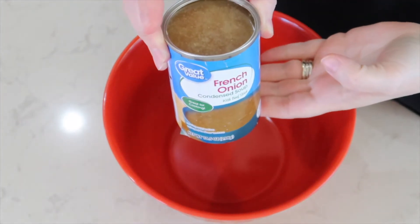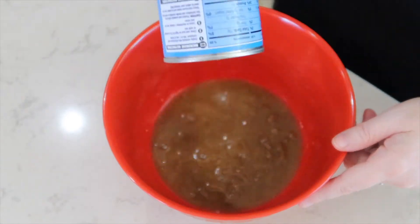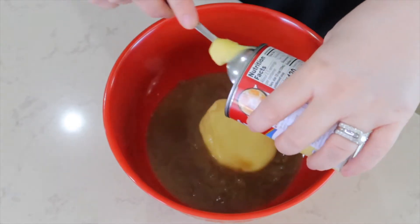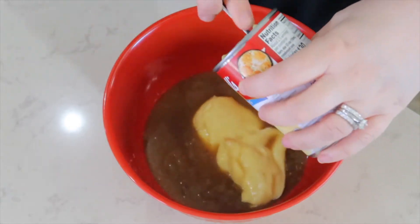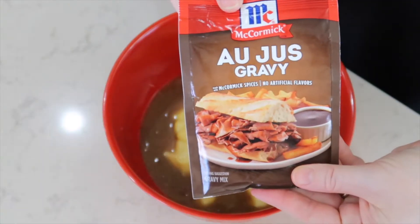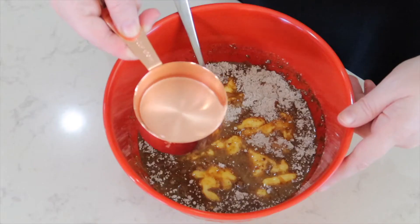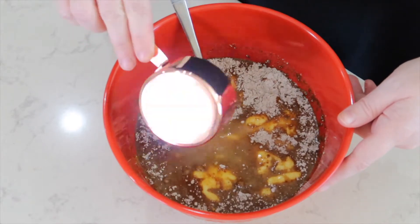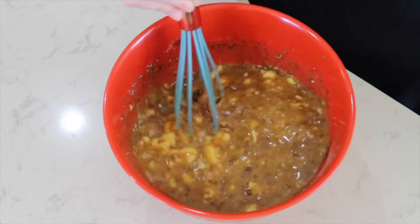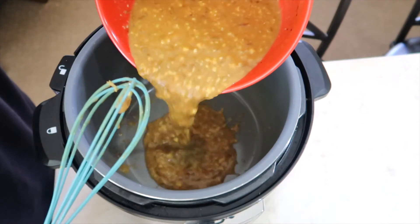This is crock-pot cube steak and gravy, and this is a new recipe to us. In a bowl I am putting one can of French onion soup, one can of cream of chicken soup, a packet of au jus gravy mix, and a half a cup of water. I'm going to give this a good stir with a whisk, trying to get out all of those lumps in this gravy.